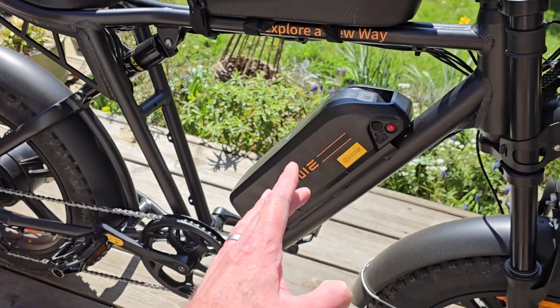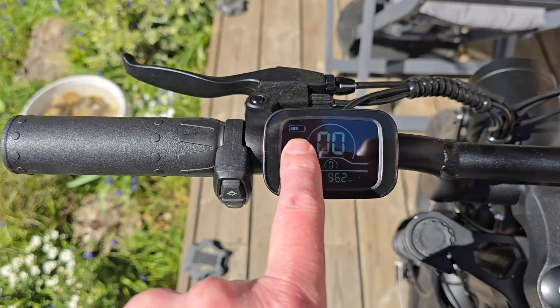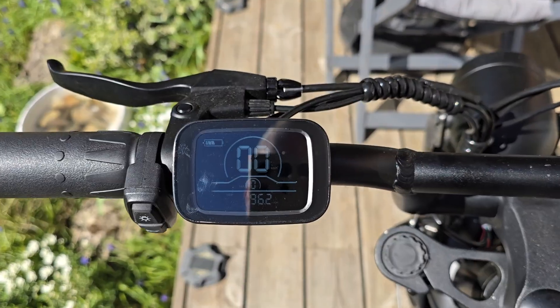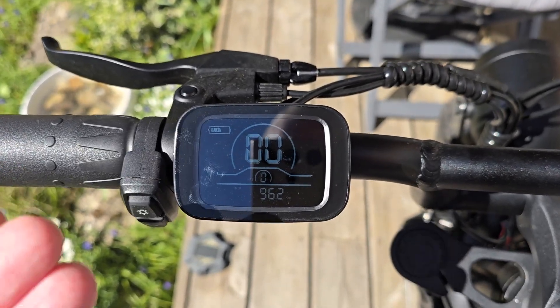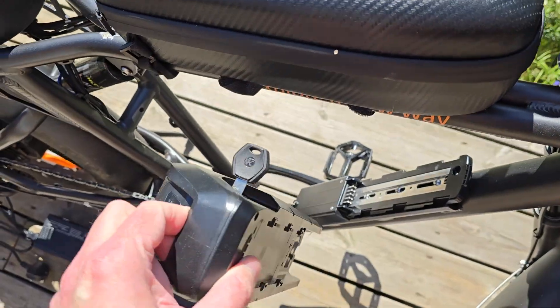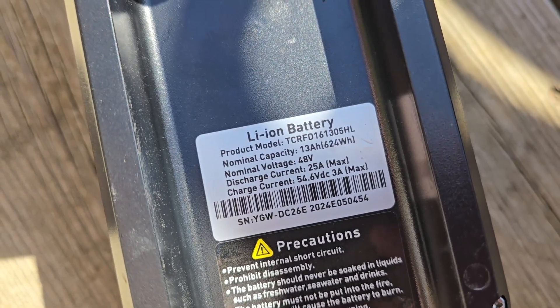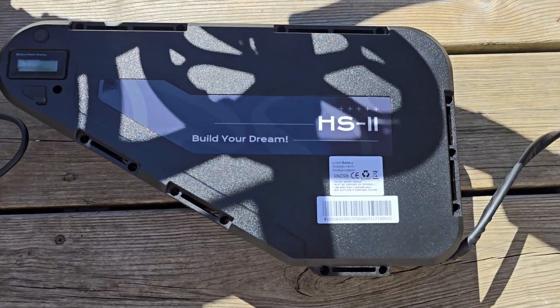This battery just depletes really fast. I'm not sure if it's something to do with the display — the battery reading doesn't quite match up with the actual voltage, giving the impression it depletes quicker. But I don't think that's it; it just seems to have very little range. It's only a 13 amp hour battery, so it's not very big at all.